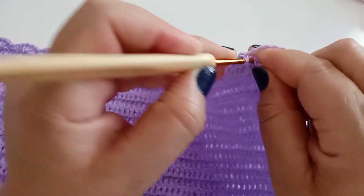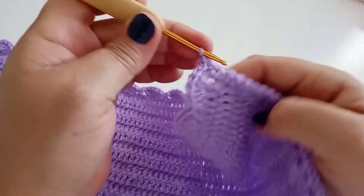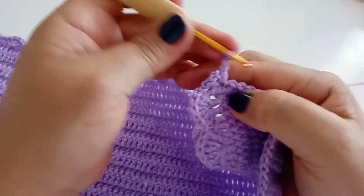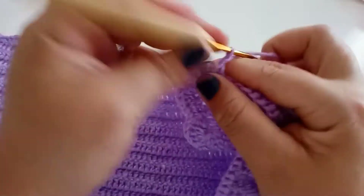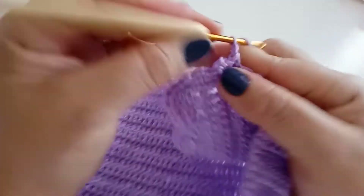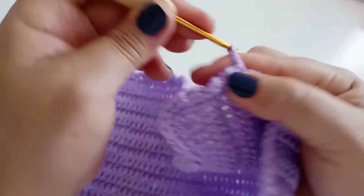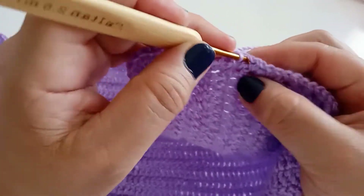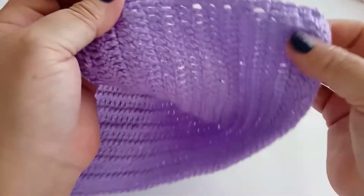Venho aqui, faço um ponto baixíssimo. Faço mais uma corrente, vou no próximo, faço um ponto baixo, vou no próximo, faço um ponto baixo, duas correntes, volto no mesmo ponto. Por um ponto de base, vou no outro, faço um ponto. Vou no próximo, faço duas correntes, volto no mesmo ponto. Pulo um ponto de base, vou no próximo, subo duas correntes, volto no mesmo ponto, faço um ponto baixo. Vou trabalhando toda a sequência até chegar no final.